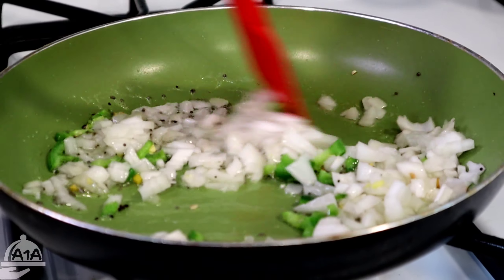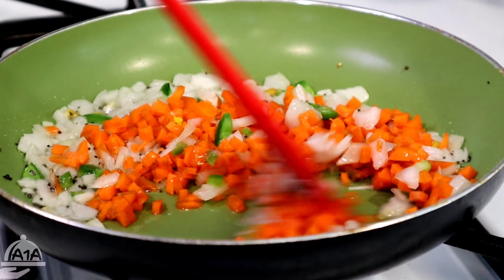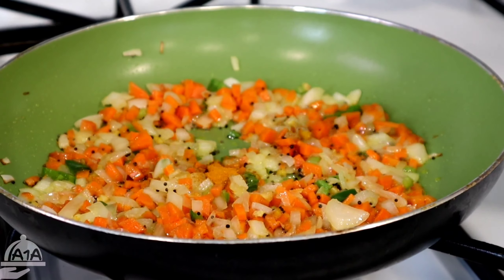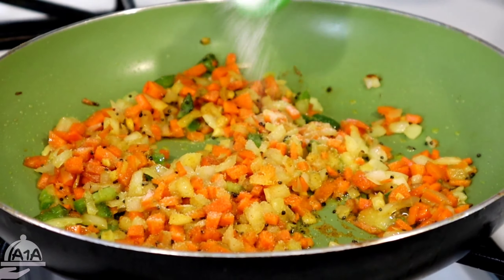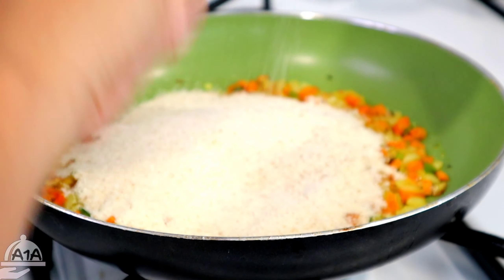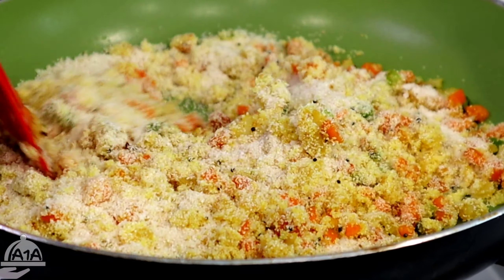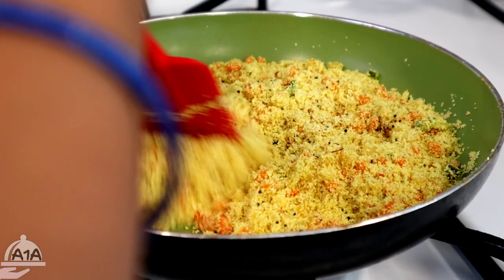We like to make a carrot. We will mix it in 1 cup of raw water. We will mix it in a cup of rawa, and mix it in the rawa. Then we have to fry it.